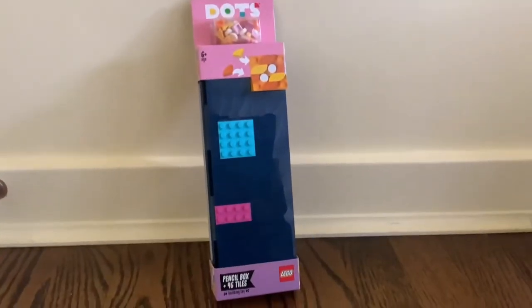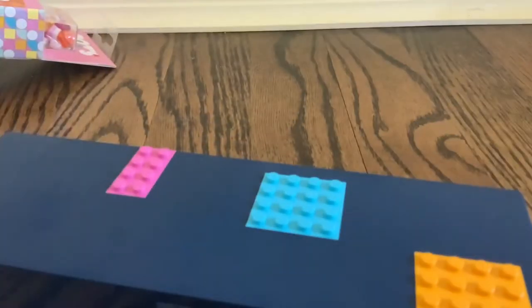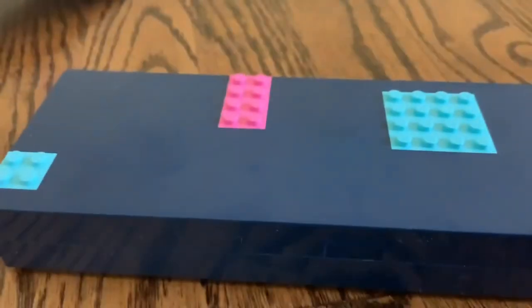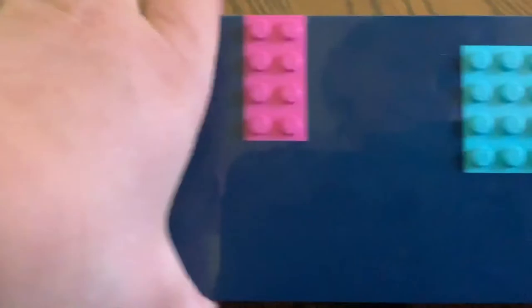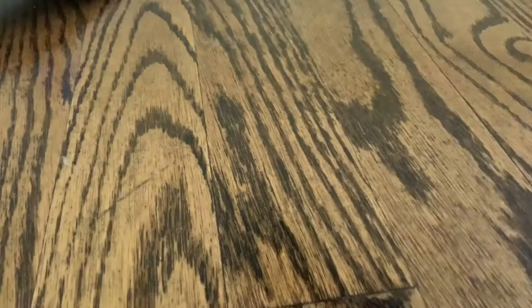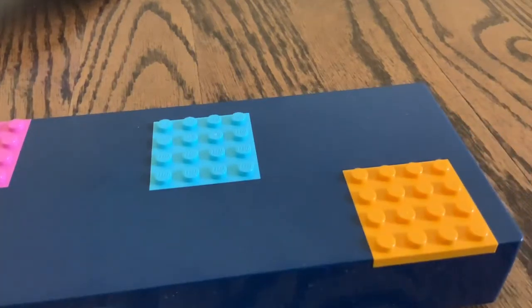So let's get started. Here is the pencil case — when you open it, it has quite a few colors on it that have hooks on it, and you can actually open it. It's a real pencil case. So let's get started on decorating with a speed build.